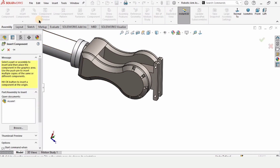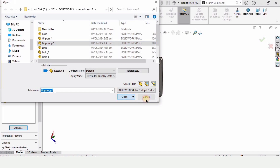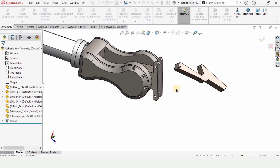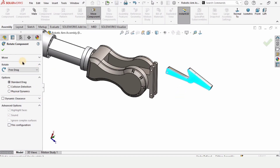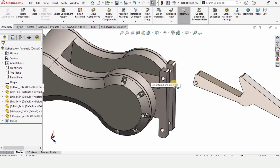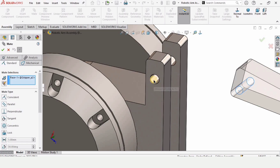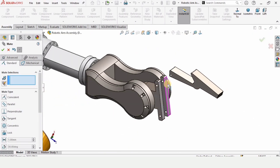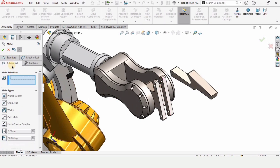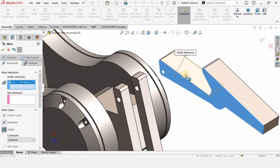Now it's time to assemble Gripper Part 2. Insert the component, rotate it to the right orientation, then click on Mate and select the bore. Click Mate again and select the bore or hole — it is assembled. Now we have to align it using the same Width Mate found in the Advanced Mate section.